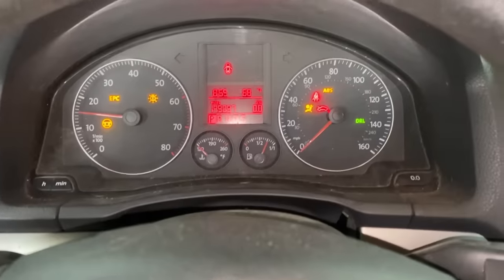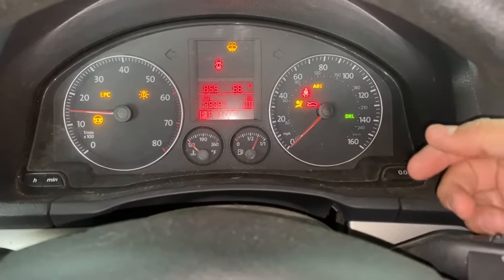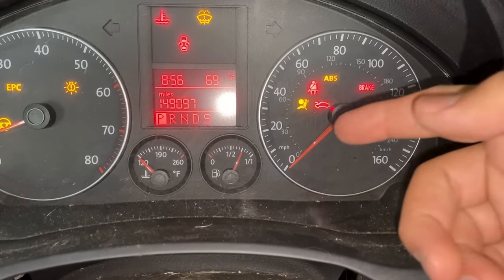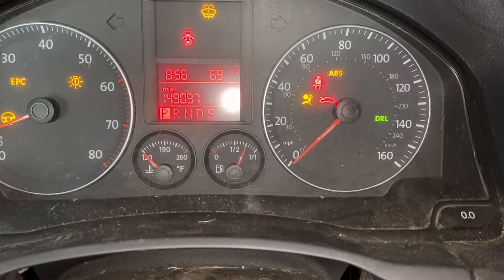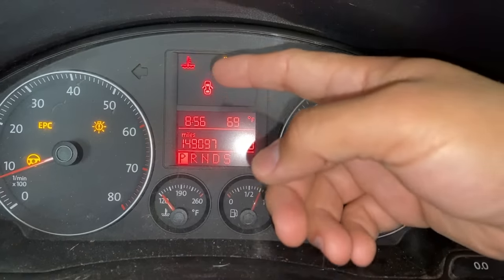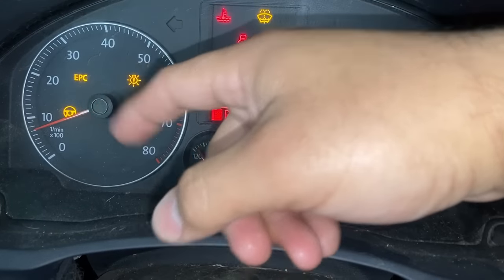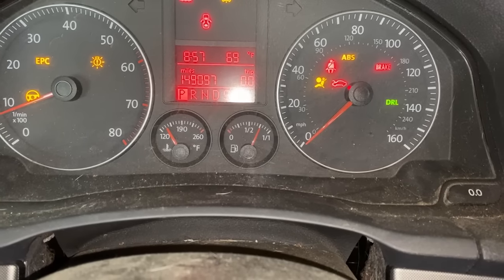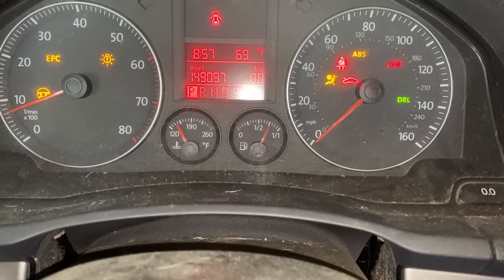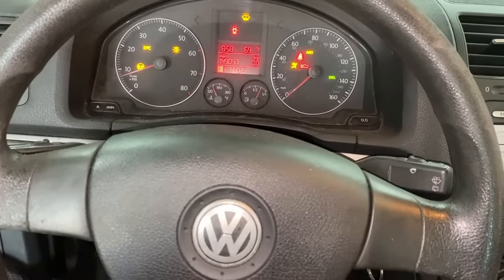By the way, let me show you what it's doing, so I'm going to go ahead and turn the vehicle on. You can see the engine starts up right away, but if you look at the instrument cluster, you'll notice pretty much all of these lights on — the brake light, ABS light, EPC light, the steering wheel light, and more. Also, the speedometer does not work, so when you're driving you don't know how fast you're going.